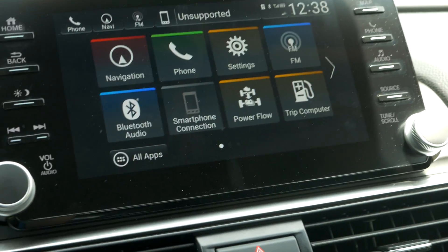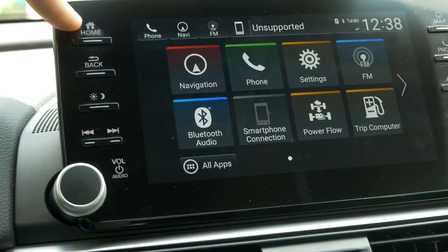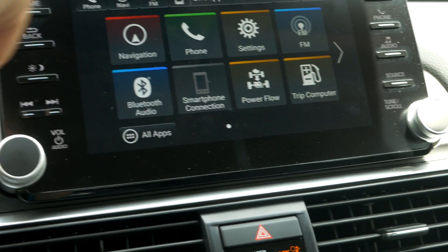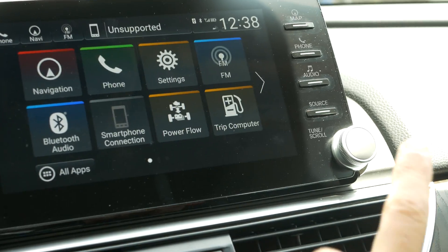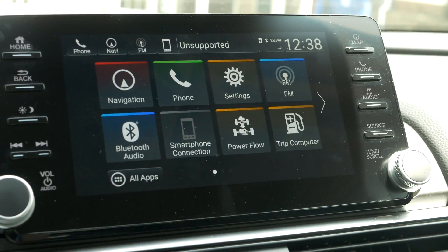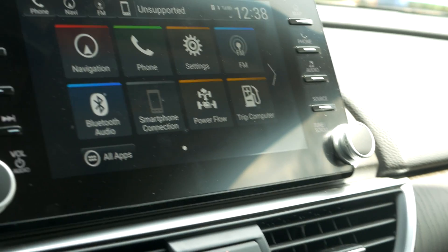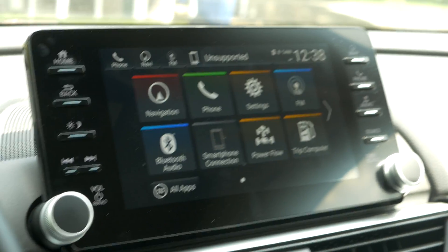Once the flash drive is plugged in, the next step is to hold down the home button, the volume knob button — pushing in the volume knob — and the source button all at the same time. I'm going to put down the camera so I can do it, because you need both hands given how spread out the buttons are. I'll point it at the steering wheel — it probably won't be in focus very well because of the glare, but it should get the whole thing in frame.